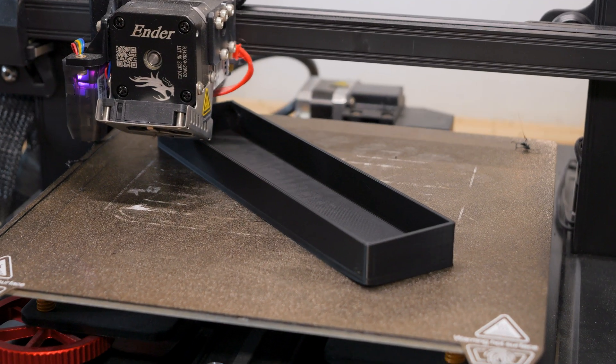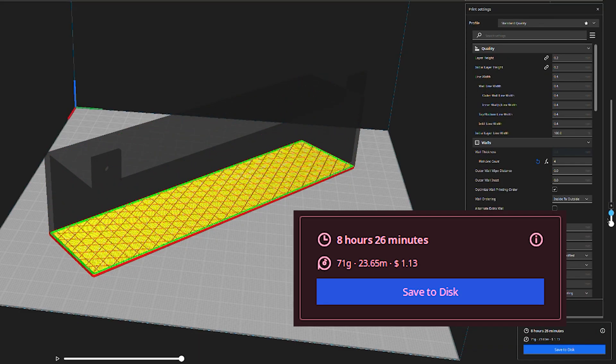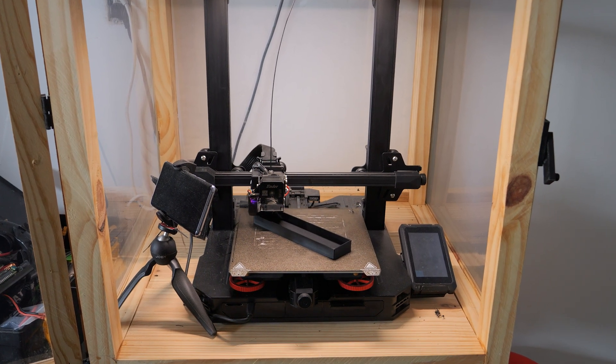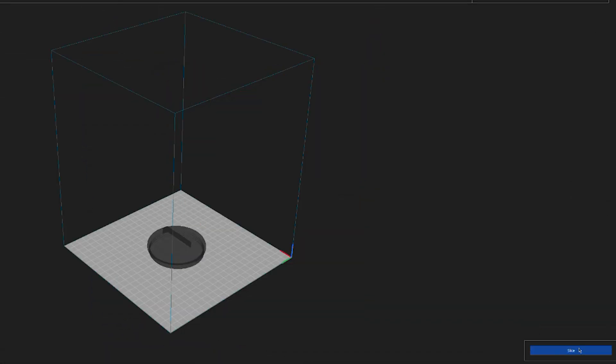What's up guys, welcome to another video. If you are looking at getting into 3D printing, or maybe you already have a printer, one of the first things that you realize is just how long it takes to print pretty much anything. It took me a few months to get comfortable with the things I'm going to talk about in this video, but once I did I definitely increased the frequency at which I printed things, mainly because I could print a lot more things in a much shorter amount of time.